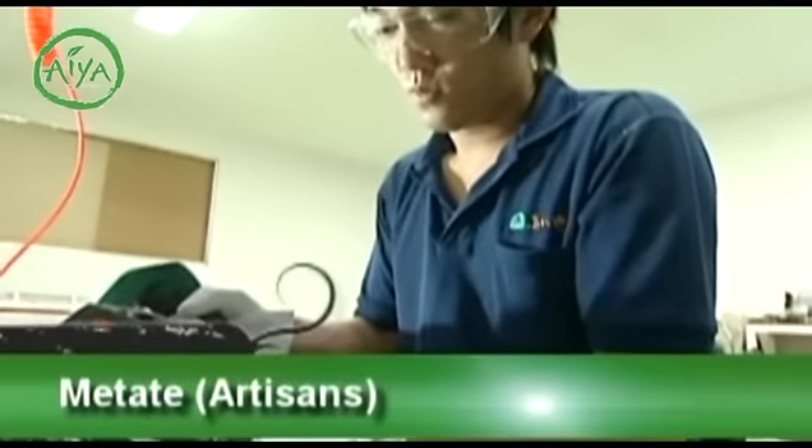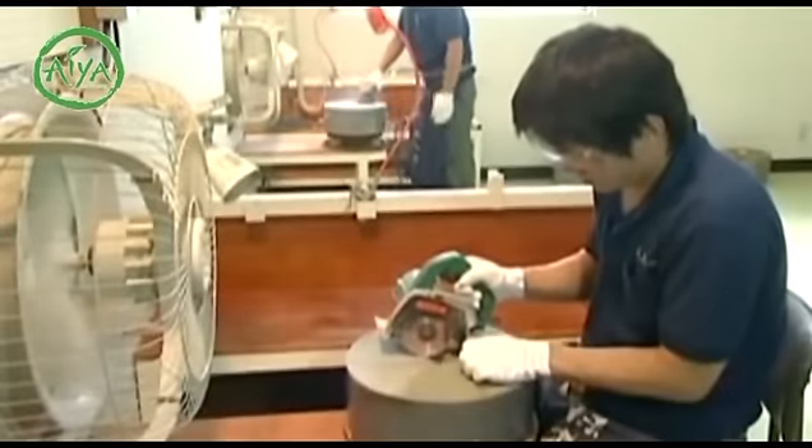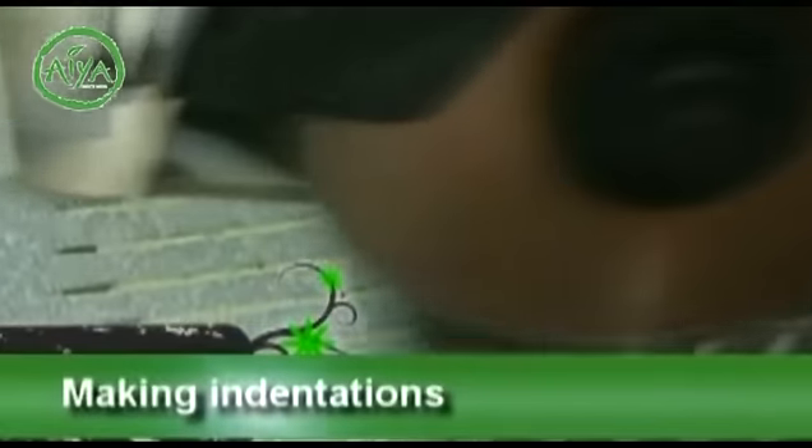This is a traditional technique known as matate. These specialized granite mills have been manufactured by artisans for centuries. The indentations that push out the matcha are only a few millimeters deep and are carefully carved one at a time.